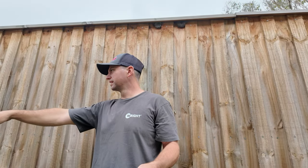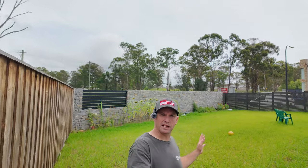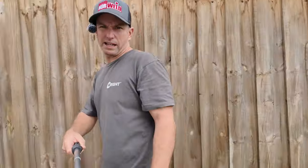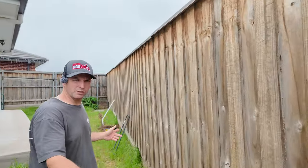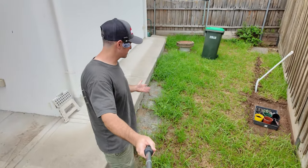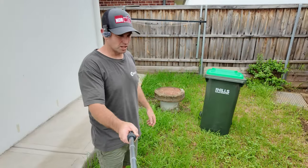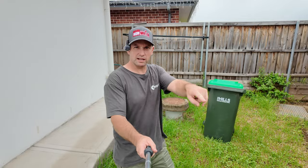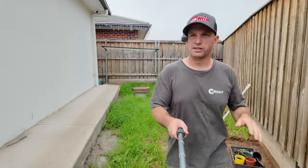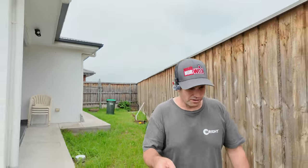I wouldn't put it through here, just because there's so much going on. So we've got this big open area here which it will be absolutely fine in. The other bit down the side — there's a bit going on here. Concrete in the grass, he's trying to do a sort of garden bed here. There's an easement there. We could get it to avoid all these obstacles, but I might get it set up just in this big area today. We're going to have to give it a mow first though because it's got quite a bit of length on it.